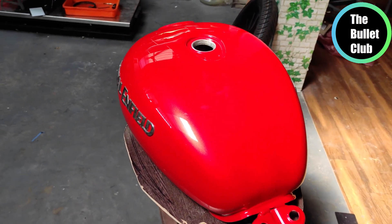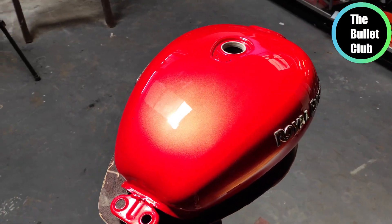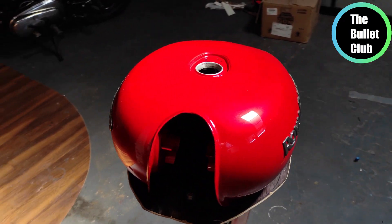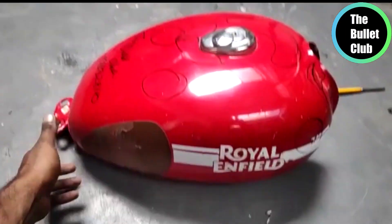We are going to paint the old model in this video. The color is reddish red.